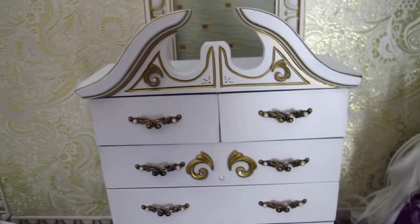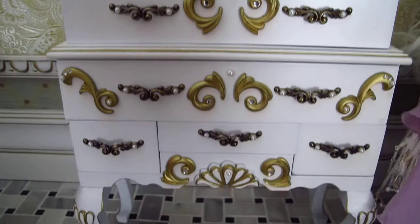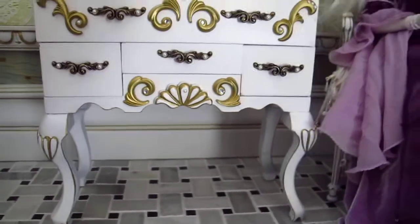Then we have a Chester set here with lots of detail — this is a great find that I did a lot of work on too.